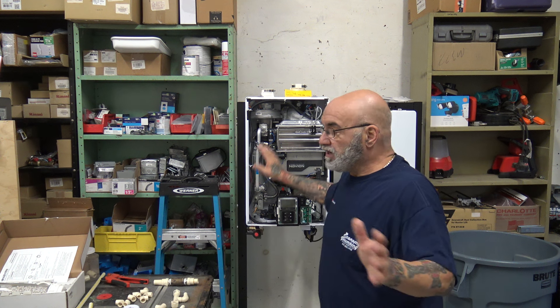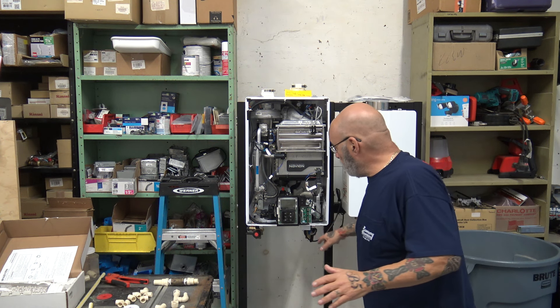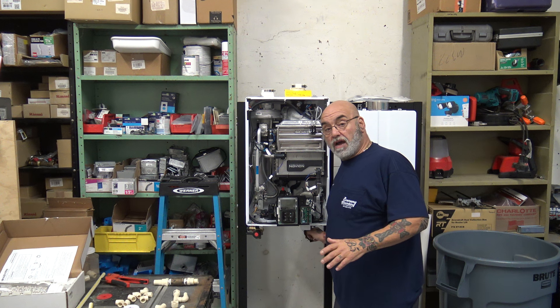Condensate is acidic. It will deteriorate metal. It's not good to dump into the sewer because of the acidity value — the pH is high on it. So you need to get it to a location as per code. Check your local code to know exactly the proper way to do it, but what I'm going to show you here will cover all the bases.